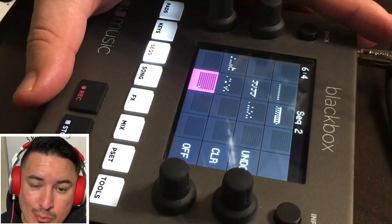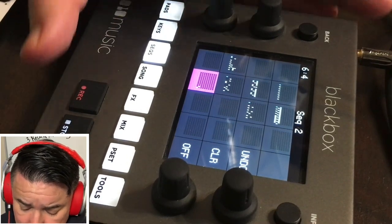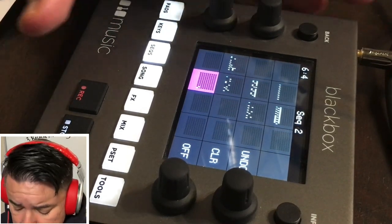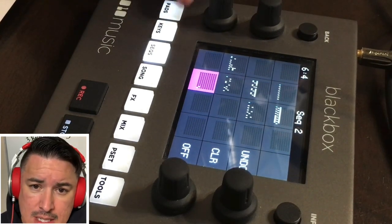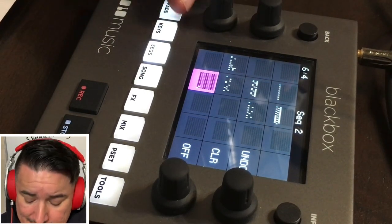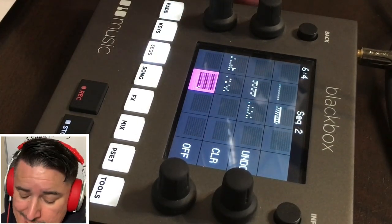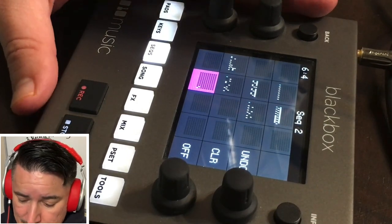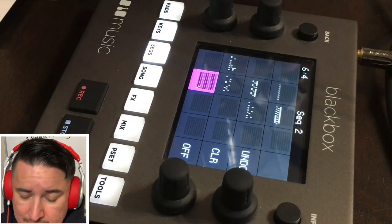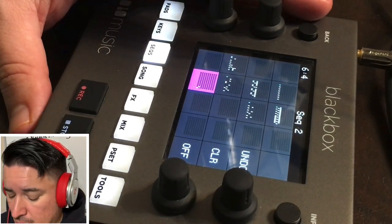There are four things I want to talk about and why I love this machine. The portability goes without saying. And then we're going to talk about its pad page, its sequences, and its song page, and how these three elements make for a hit when it comes to file management, sampling, and multi-sampling.